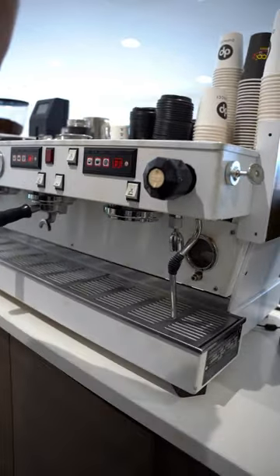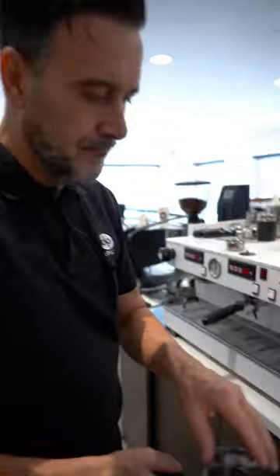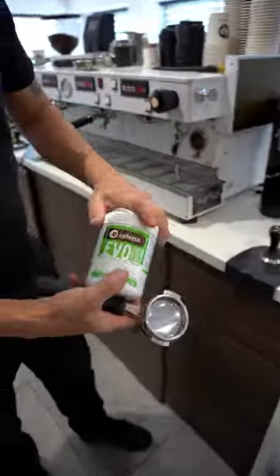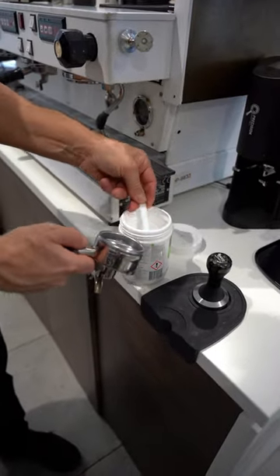What you can do — and this will fix the problem 90% of the time — is put a blind filter in your portafilter. I'm going to put some coffee cleaner; we use the Evo. I'm going to put a heaped teaspoon — normally I'd put about a quarter teaspoon, but I'm going to put a little bit more.